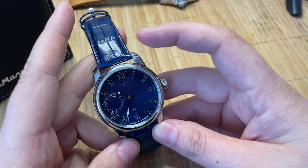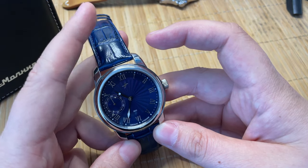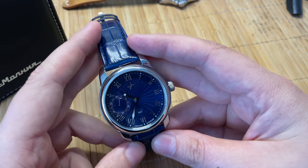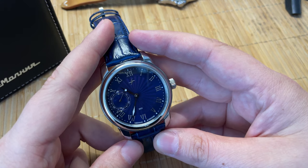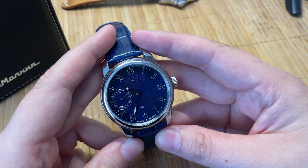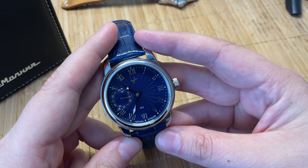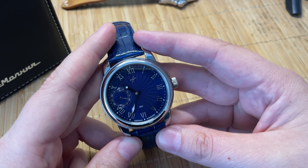I think a brown band would look nicer on this one, just to make it more contrasty, or even black. I'm definitely going to try some brown straps for my own personal use.